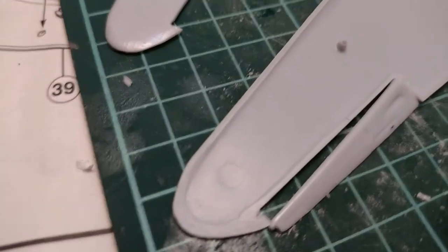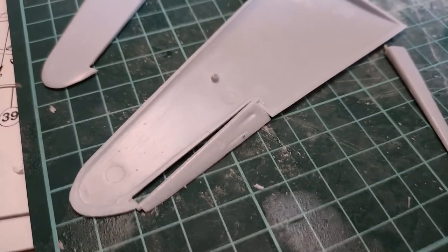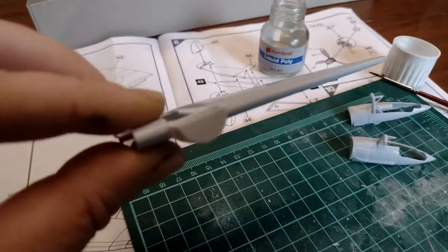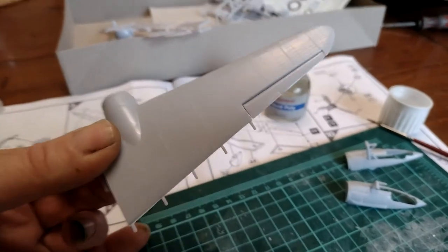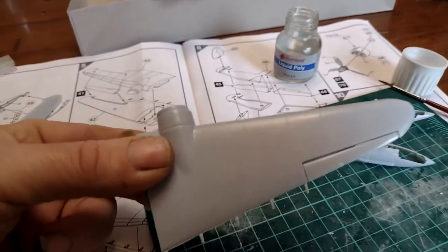Wing assembly — it's a case of running the liquid poly around the edges, sticking together, holding it down. I have to go look for some pegs, I think. Well, that went together really well — the aileron moves. I'm just holding it in the corner here. I'm also pleased to report that my 15–20-year-old liquid poly works perfectly.